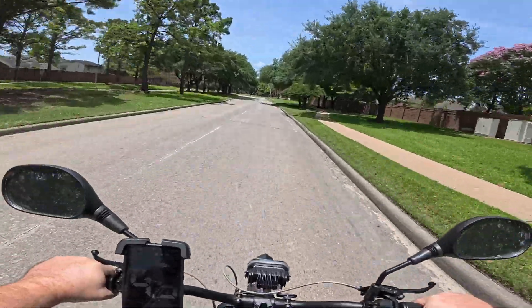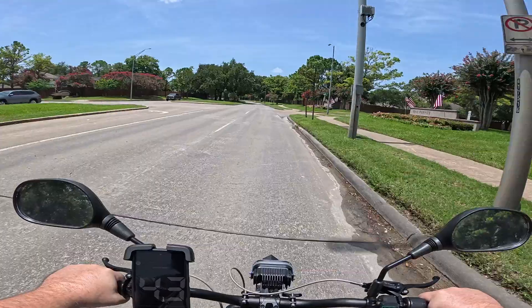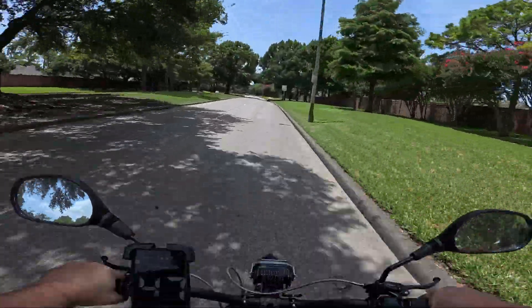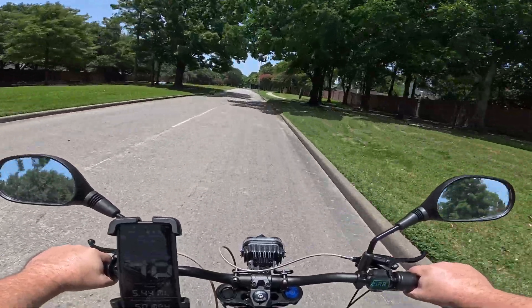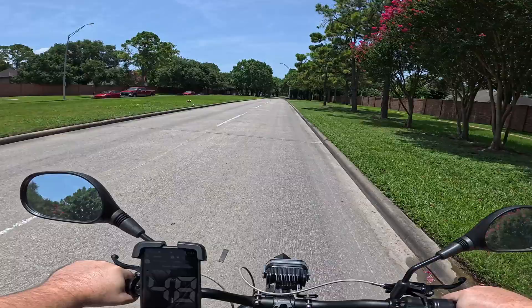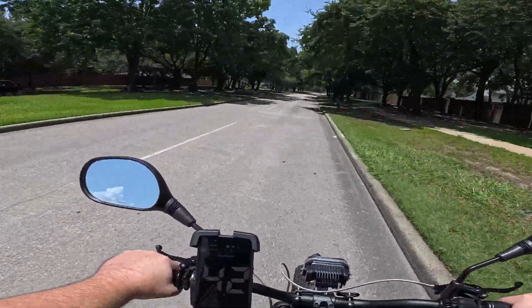It has like double or maybe even triple the range of a Sur-Ron, and it has a lot more power. It's 72 volts and goes 70 miles an hour — the Sur-Ron only goes like 45 to 50 stock. So for about $1,500 less you're getting something that goes way faster and can go way longer. It has pedals, but these pedals aren't fooling anybody — this bike's huge.